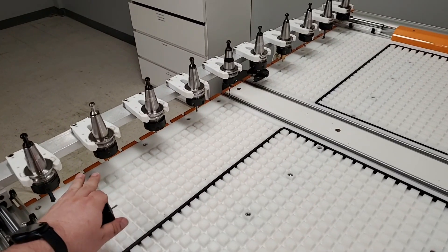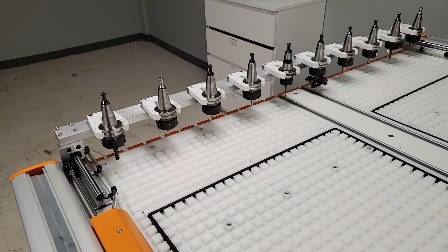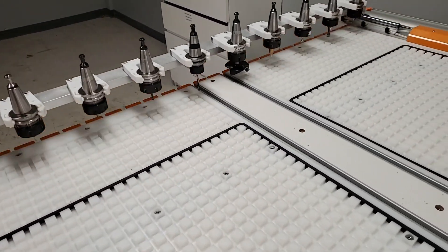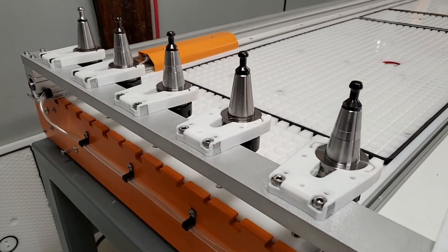The space at the back of many CNCs is considered a dead zone — an area that is not used for cutting and is often where you would see a tool rack mounted when using an ATC. To minimize this dead zone space, we've designed a pneumatic sliding tool rack which moves the rack out of the way when not in use.